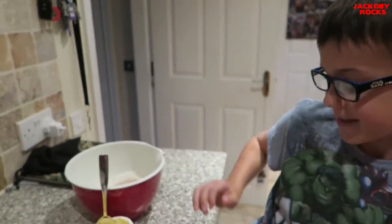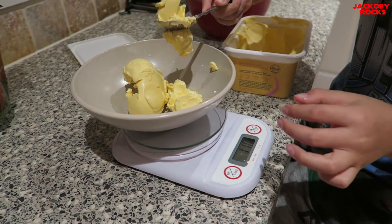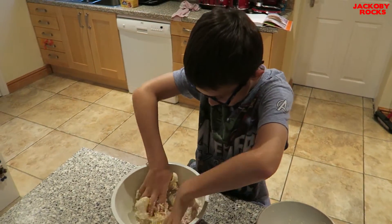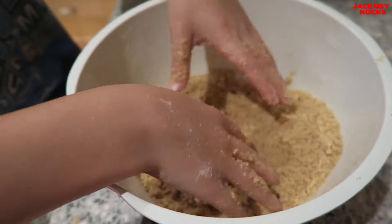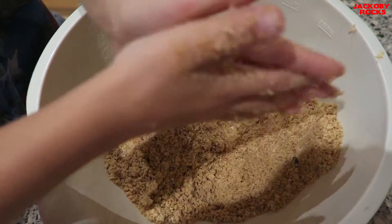Next, measure 115 grams of butter. Rub the flour in the butter until it's like breadcrumbs. That's starting to look like breadcrumbs now.